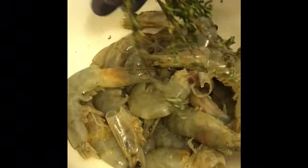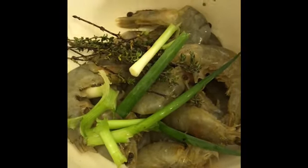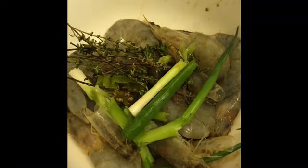I'm going to leave this to marinate — not for long, just about 20 minutes. I've added my thyme (already washed), my scallion, and I'm going to add this pepper in as well. I'll leave it for 20 minutes only and then I'll come back and show you guys how it's done.